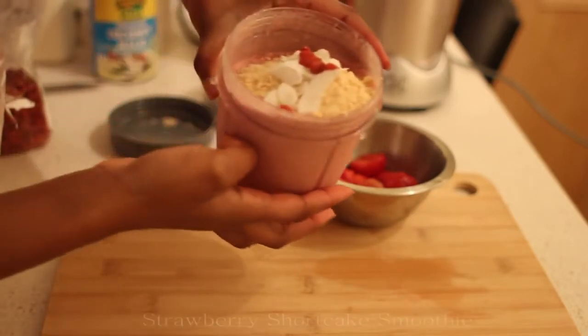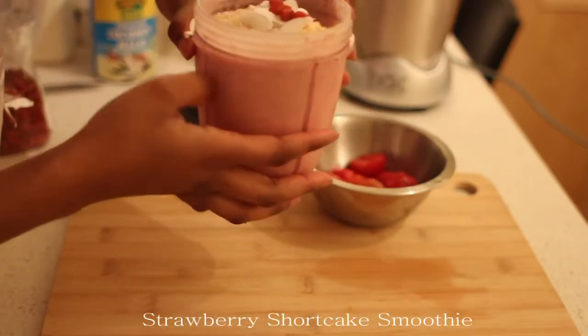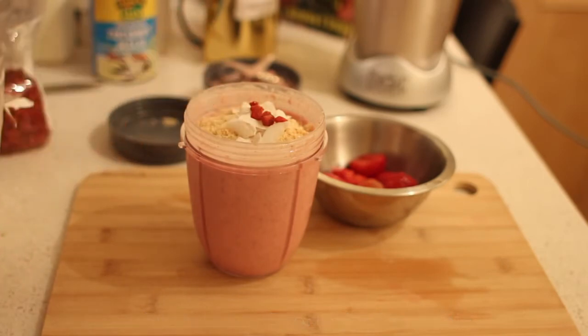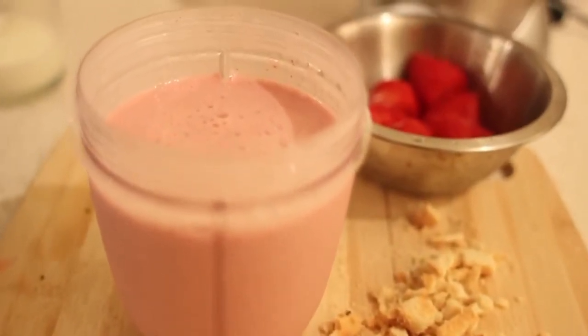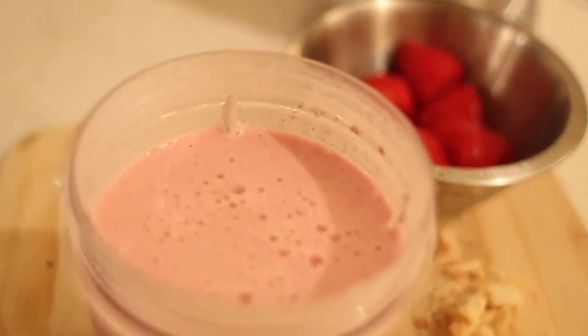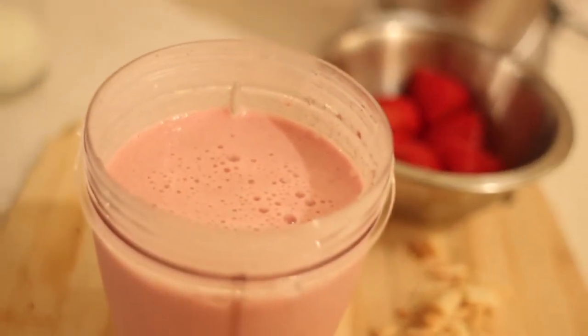But look at that. Isn't that amazing? Enjoy, guys. And remember, stay healthy. Look how smooth that juice is.